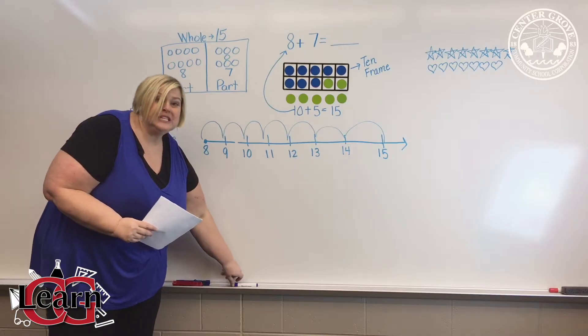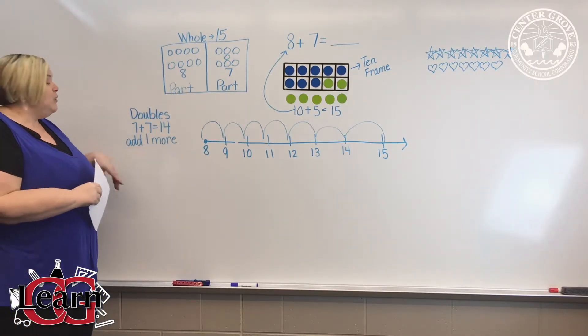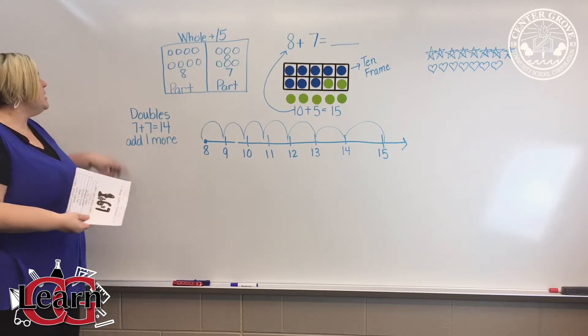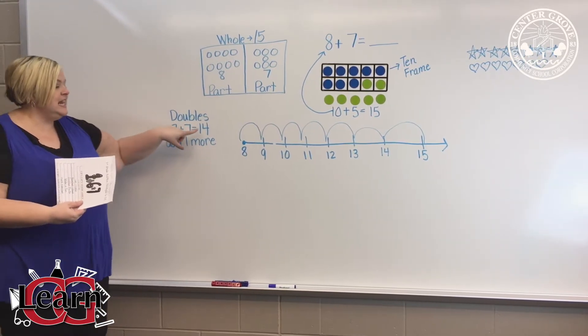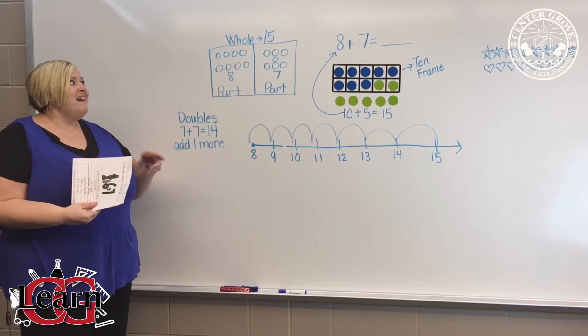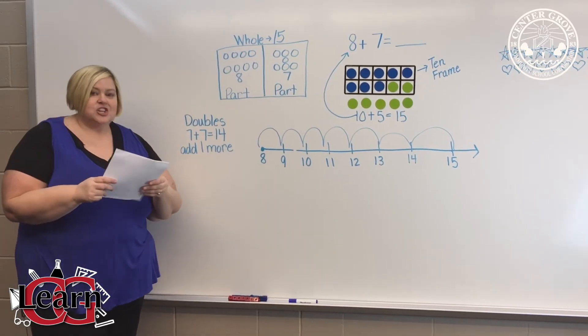We also teach the students all their double facts up to 20. Then we use those double facts to help us solve a problem. I can use my double fact 7 plus 7 equals 14. My problem is 8 plus 7, so I just add one more to 14. My answer is 15.